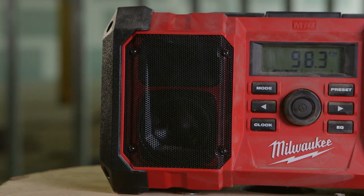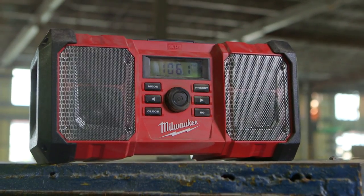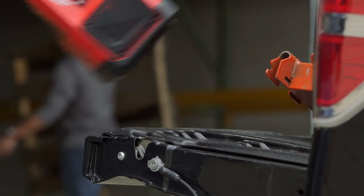The M18 Jobsite Radio features a stackable design delivering maximum versatility. Metal speaker grills protect from drops, water, and debris. Integrated handles provide an easy way to transport and store the M18 Jobsite Radio.